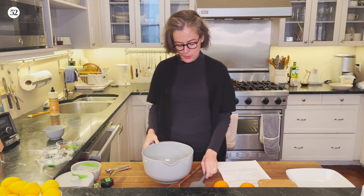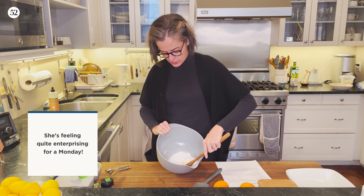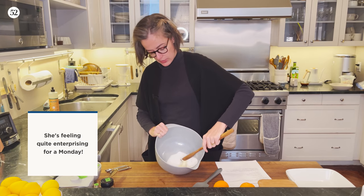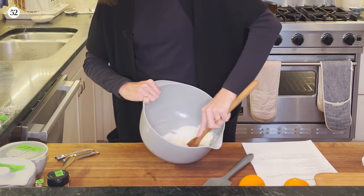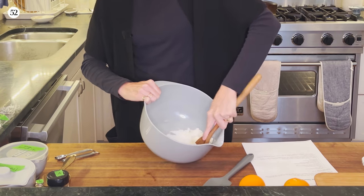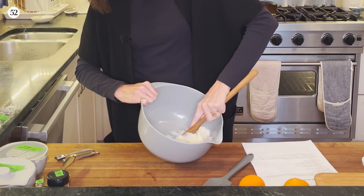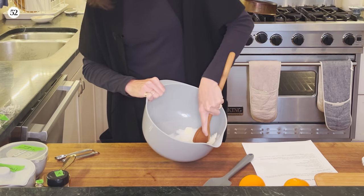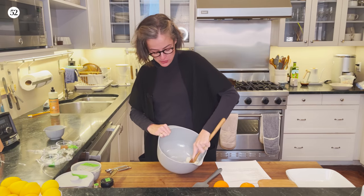I'm going to do it the old-fashioned way with a wooden spoon, and I figured this way I can tilt the bowl towards you and you can actually see what I'm doing. It's going to be less noisy but it might take a little bit longer. I let the butter sit out so it was nice and soft. My big plan was to show you how you can get a cake in the oven before you start your work day.